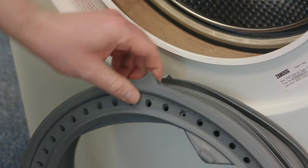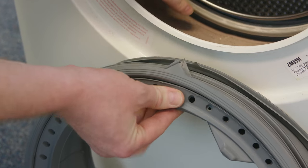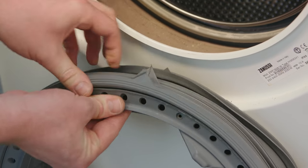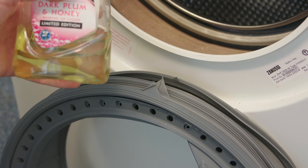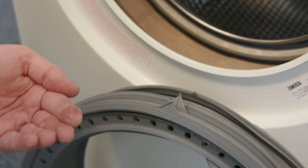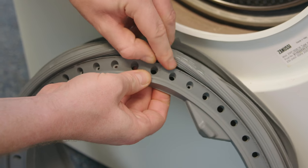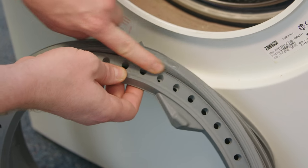Now bringing in our new door seal — this is the lip that goes around the edge of the tub, this rim on the tub here. It can be very grippy because this is a silicon based rubber. So here's a little top tip: grab some washing up liquid and use it as a lubricant. Just work it around the lip, which will make it a lot easier to fit the door seal inside the washing machine.